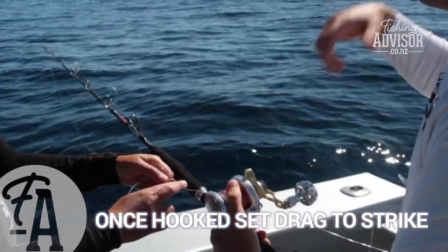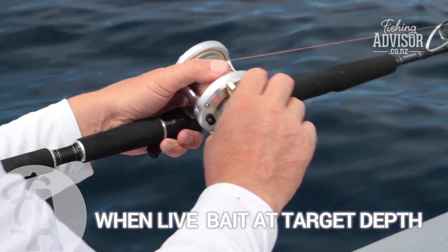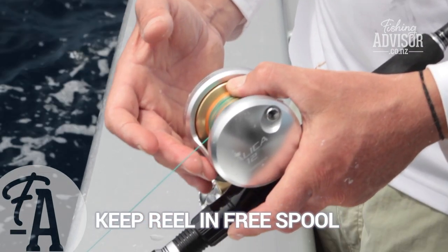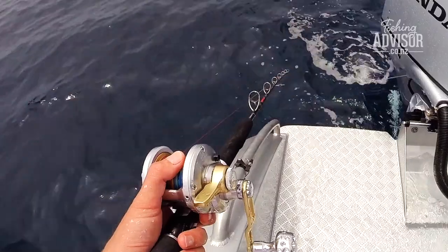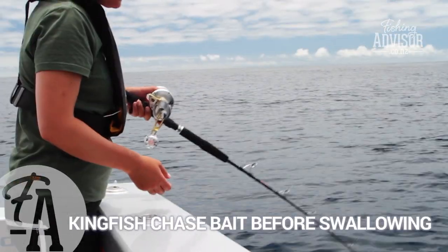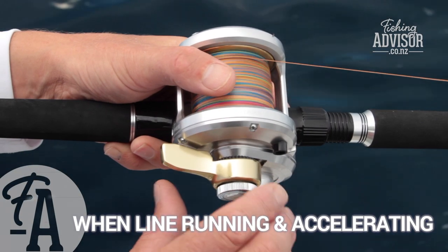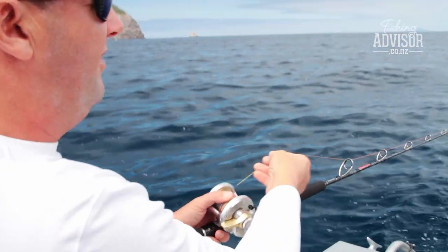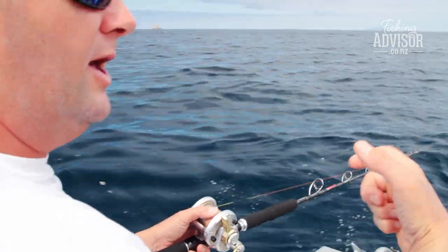Once it's hooked, you can then go up to strike and start trying to get that fish off the reef. We just want to have our finger on the spool — we don't want to have it in gear and we don't want the ratchet on. Just support the bait with your finger so you can feel for any bites. If it wants to run, we can just free spool it out. If the line starts accelerating and you're getting some good speed, it's quite an obvious sign that the kingfish has swallowed the bait, turned around and is starting to run off. That would be a good time to slowly put the drag up and try to set that circle hook in the corner of the mouth.